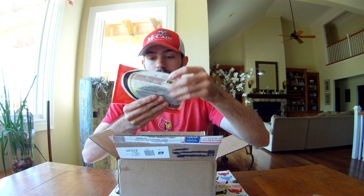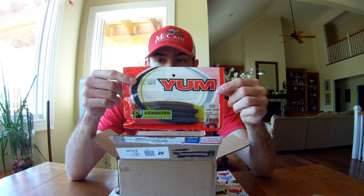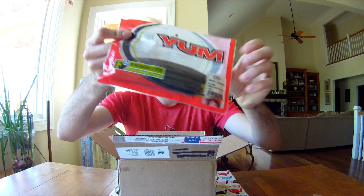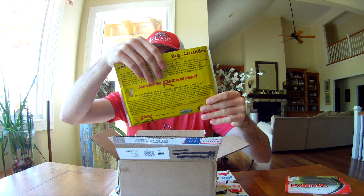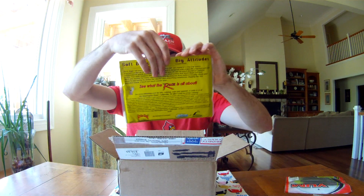Next up, Yum Dingers — everyone knows these, everyone uses these or some form of these. This one is in green pumpkin chartreuse. And next up from Rage Tail, we have the Rage Anaconda — this is a really, really big curly tail worm, this is a 10-inch.